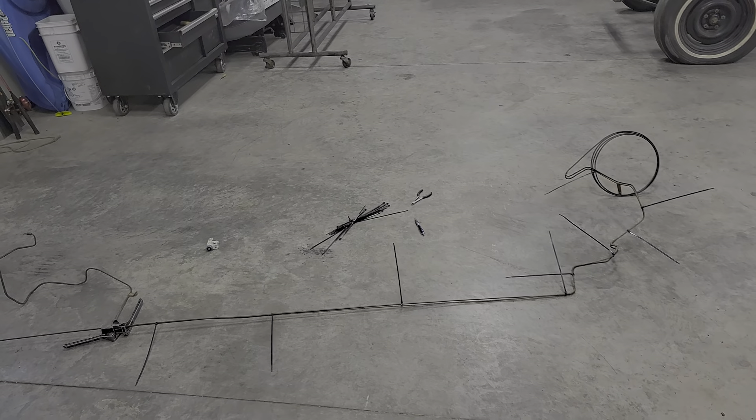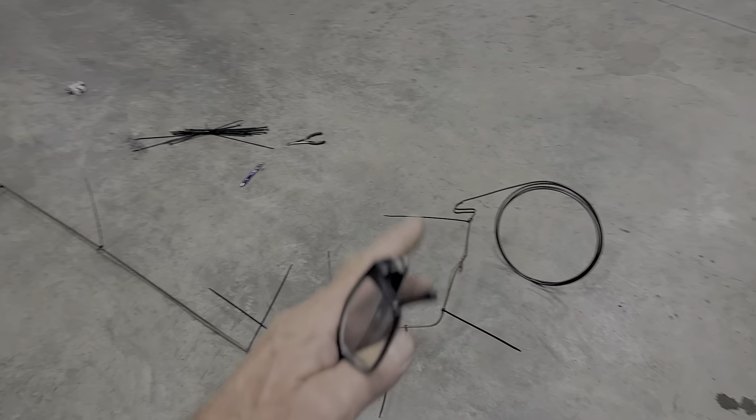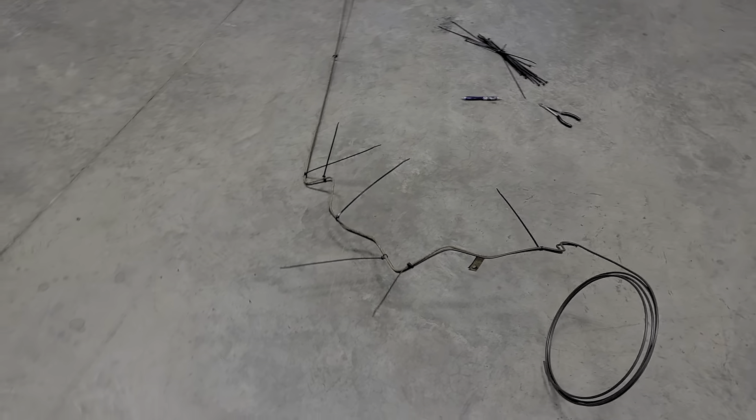So tonight we're working on this brake line and I just want to show you guys what I have ideas on. As you can see, I got it relatively close to contoured here to the exact same.